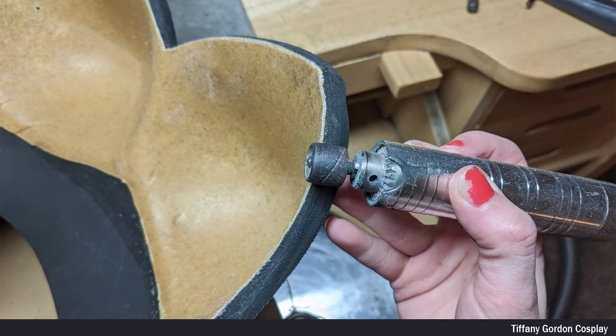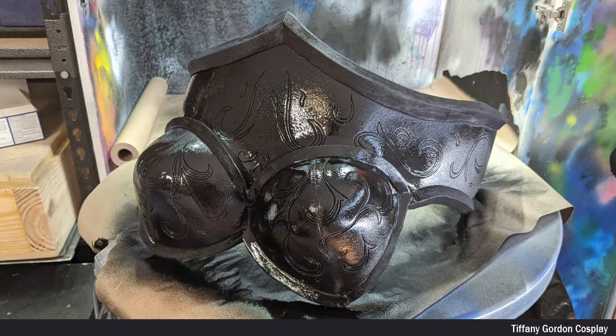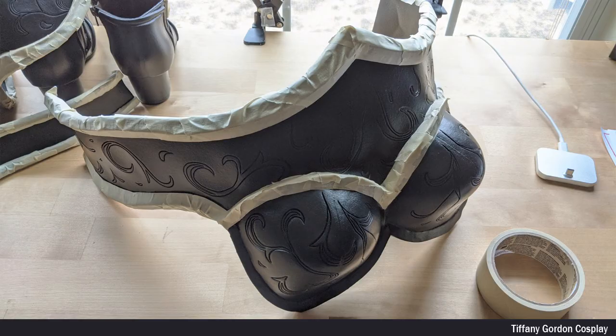Once all the EVA foam pieces were attached, I took off the whole piece from the mannequin, cut off the extra warbler, and then sanded the edges using a sanding drum. I then applied 3 heavy coats of Plasti Dip to the entire piece, including the inside. And once it was fully dry, I then masked off all the trim areas with masking tape.